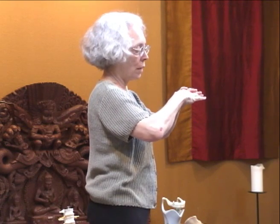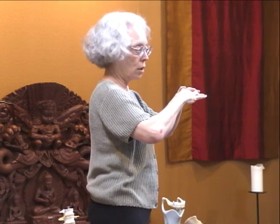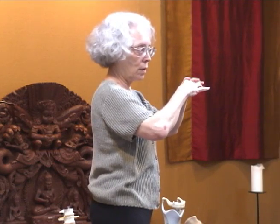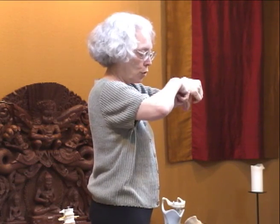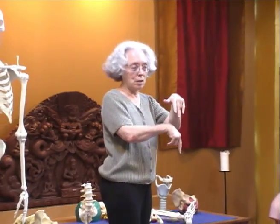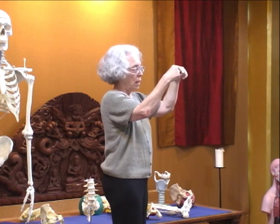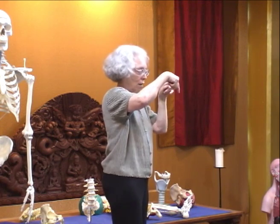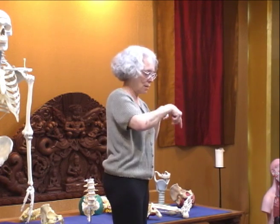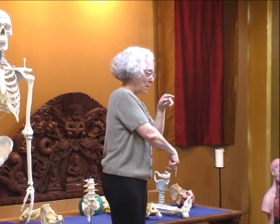So when we inhale, you're going to lower the dome. At the same time, the crura are going to anchor down to the front of the tip of your coccyx — these two projections. The two crura have both a connection down the same side, and they also cross over and go down the opposite side.